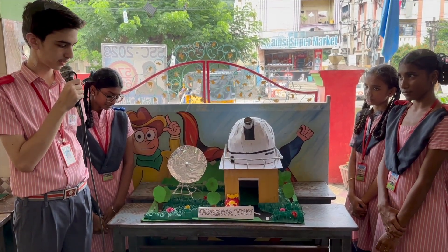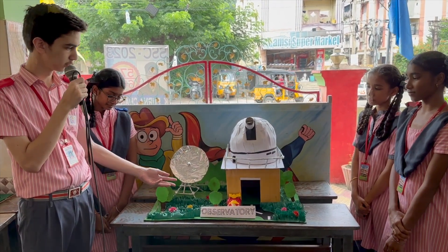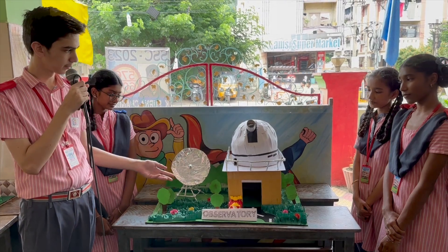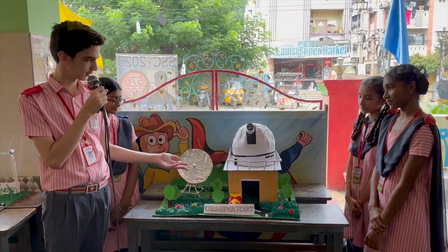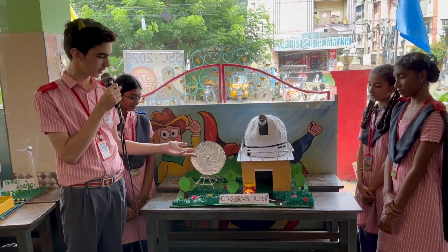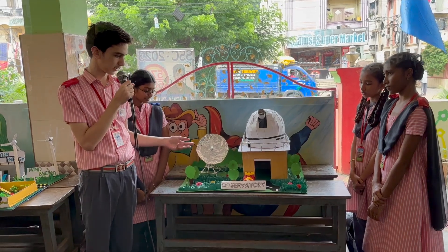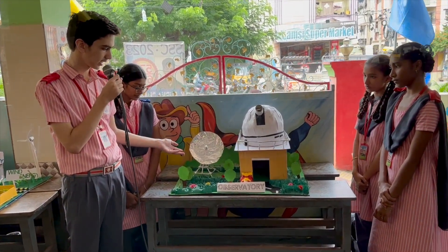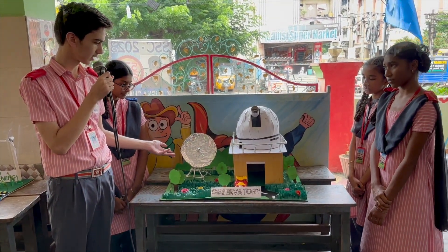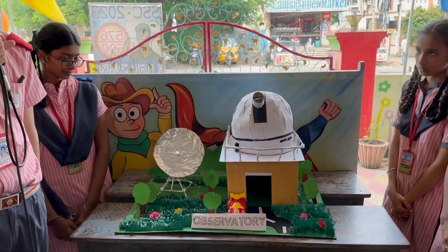Good morning everyone. We, the students of standard 9, have made an observatory as a school project. An observatory is a big building which has a light-powered telescope inside it, which is used to see deep into space. Observatories are used to study light areas, light pollution, and polluted skies. The radar beside the observatory is used to track different radiations given off by distant stars. Thank you.